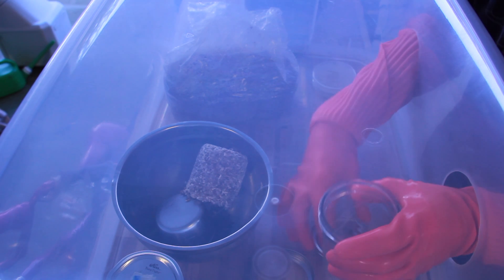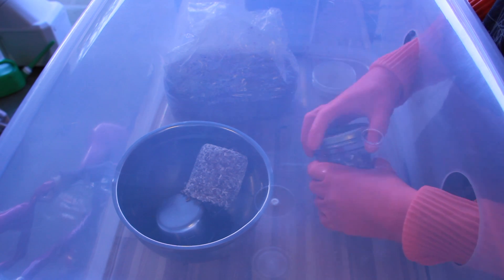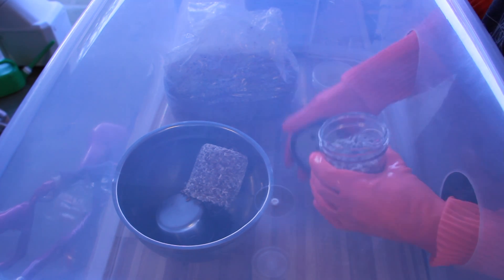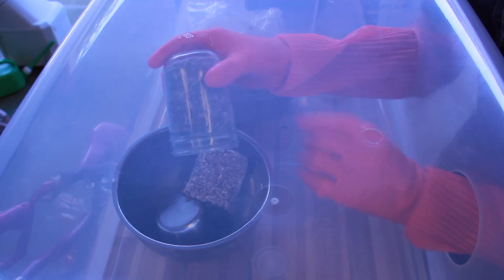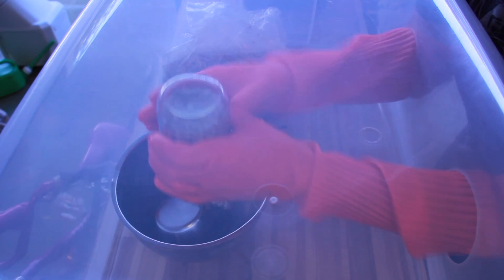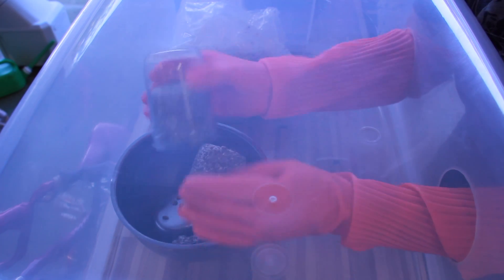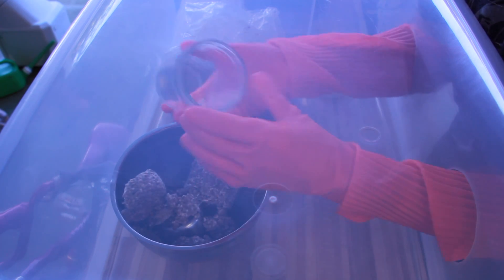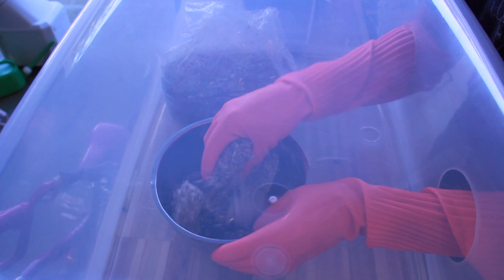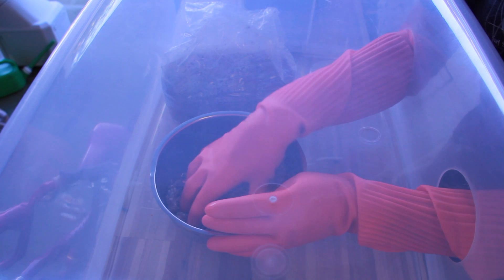I took the lids off my colonized grain spawn and dumped the grain spawn into a jar so I could break it up. Despite mycelium being so wispy in lion's mane, you can see it holds together really well — it creates a pretty tightly bonded block of mycelium. I'm just breaking this up so there are no big chunks.